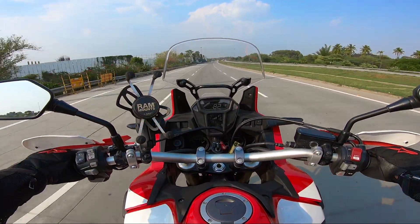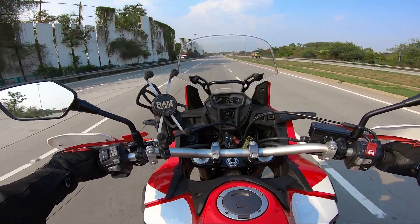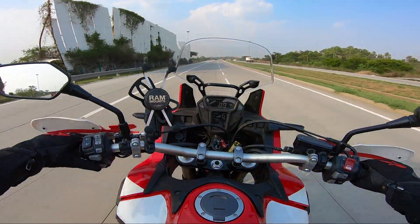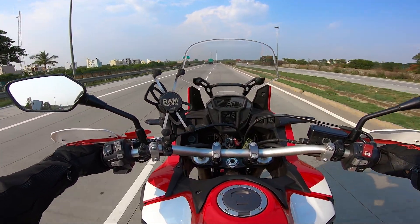That's it with this video. This is more like a first ride impression of the Africa Twin. I hope you liked it. As always, show your support in the form of likes and comments. See you in the next video — until then, bye bye.